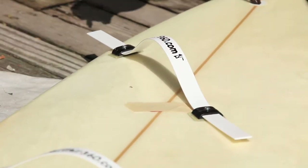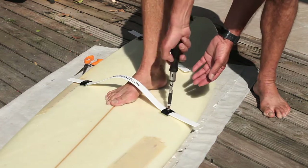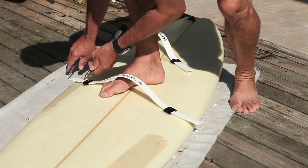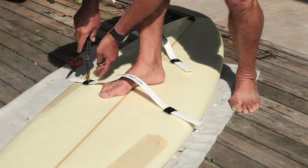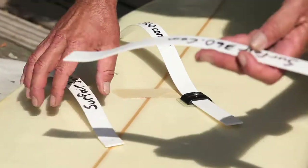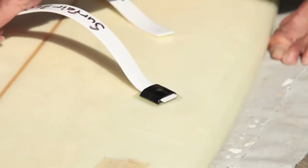Go ahead and tighten that down. Now what you're going to do is take your Sharpie and mark them. So what you're going to do now, take your screws out. Pulling out these ones here — I've already got these straps already ready. These ones have already basically been cut, so we're going to go ahead and just put those back in.